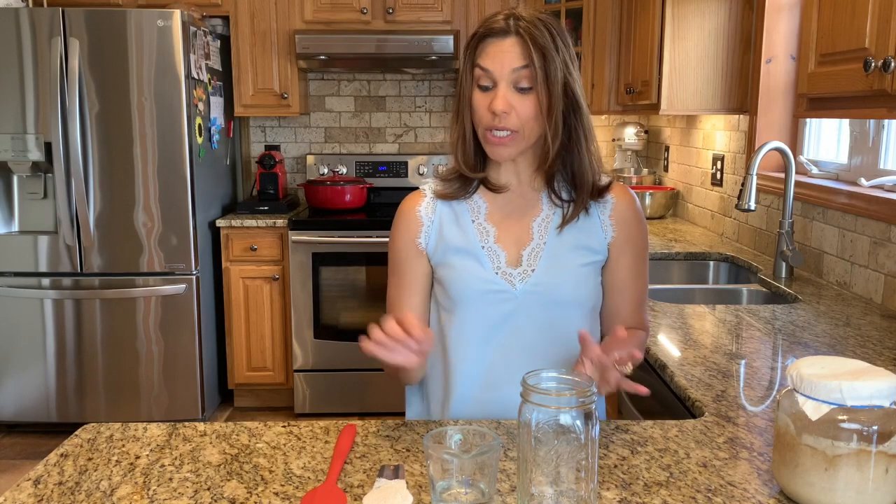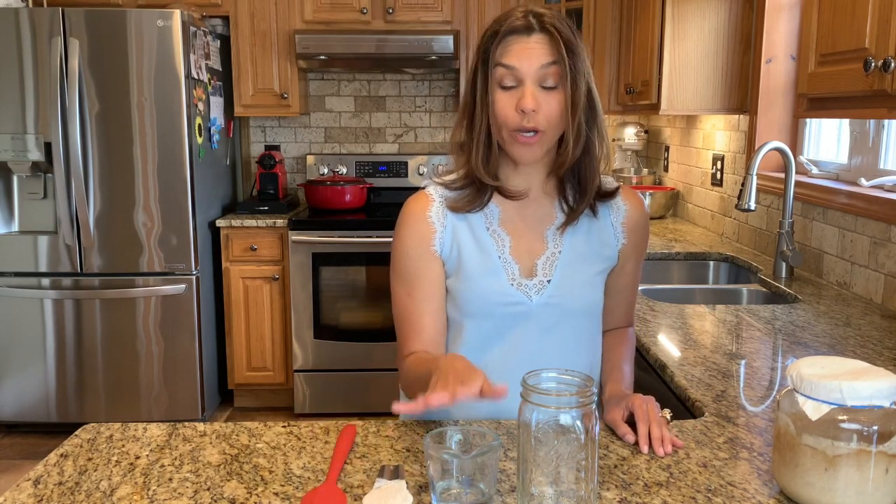So today I'm going to teach you how to make a no-fuss, no-discard sourdough starter. You need just three ingredients: whole wheat flour, water, and thyme. That is it.